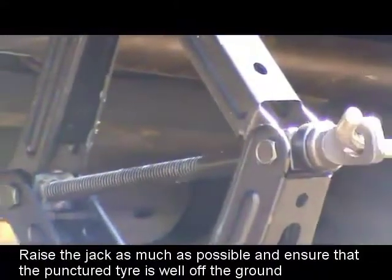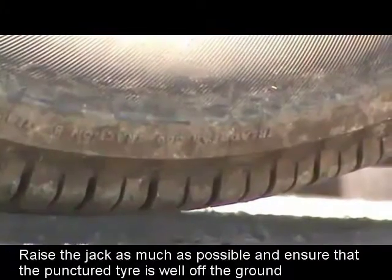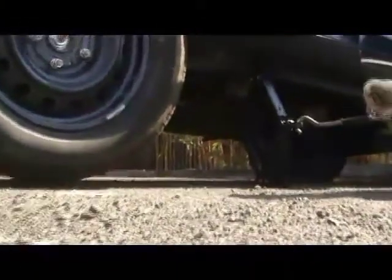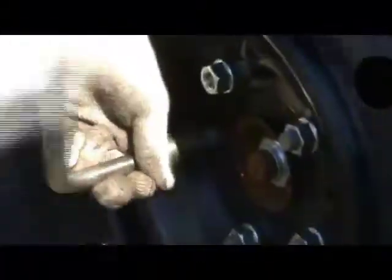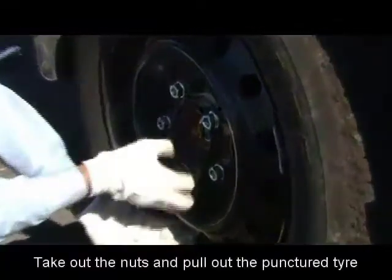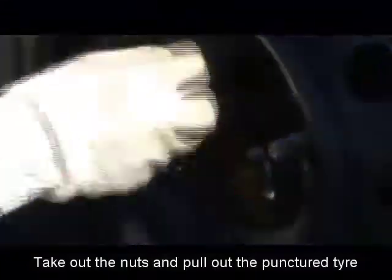Raise the jack as much as possible and ensure that the punctured tire is well off the ground. Now unfasten the loosened wheel nuts by turning the wheel winch anti-clockwise — this gets done in no time. After that, take out the wheel nuts and pull out the punctured tire.